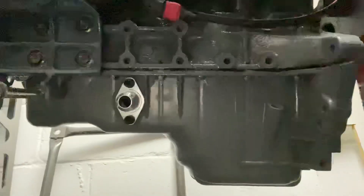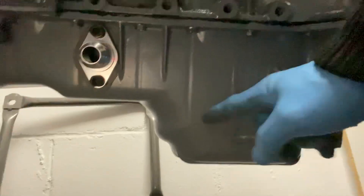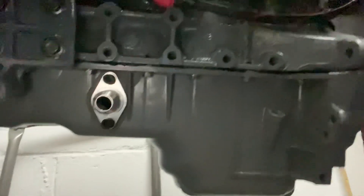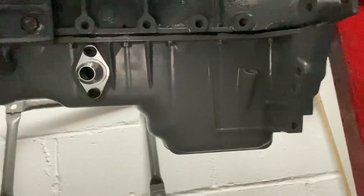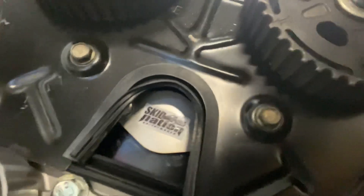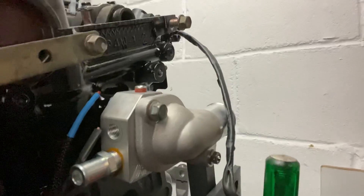It's internally wastegated — not going for masses of power, but we can change that if needed. Inside there's a Skid Nation uprated baffle kit, which keeps the oil in the sump — basically a couple of plastic flaps. While it was all apart, why not? It wasn't very expensive. We've also got a coolant reroute — a Skid Nation cover plate — and on the back I think it was a Hawley reroute kit with a GMC truck hose of some sort.